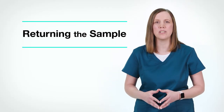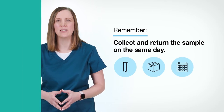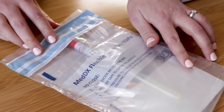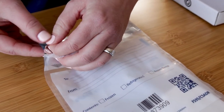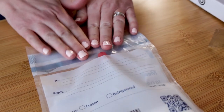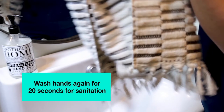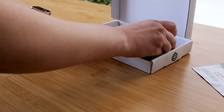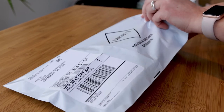Now let's show you how to properly prepare your sample for return to the laboratory for testing. As a reminder, collect and return the sample on the same day. Begin by placing the swab tube in the clear bag. Even though the swab sample is dry, please do not remove the absorbent pad. Seal the bag by tearing off the strip to expose the adhesive, then fold the top of the bag over. After collecting your sample, remember to wash your hands again with soap and water for 20 seconds. Once your hands are dry, place the sealed sample bag in the cardboard shipping box and close it shut. Then place the cardboard shipping box inside the large shipping bag and seal tightly.